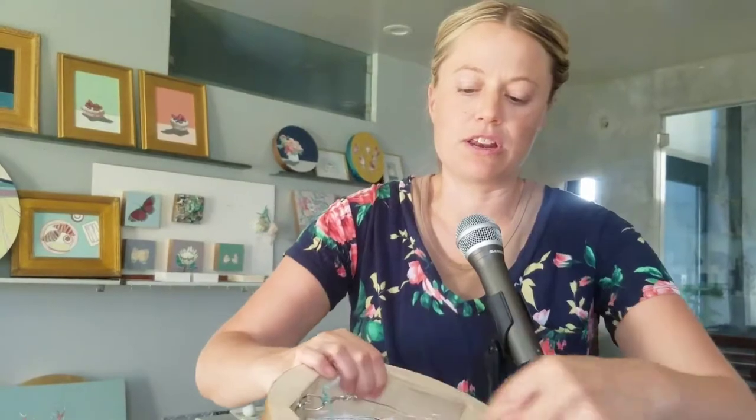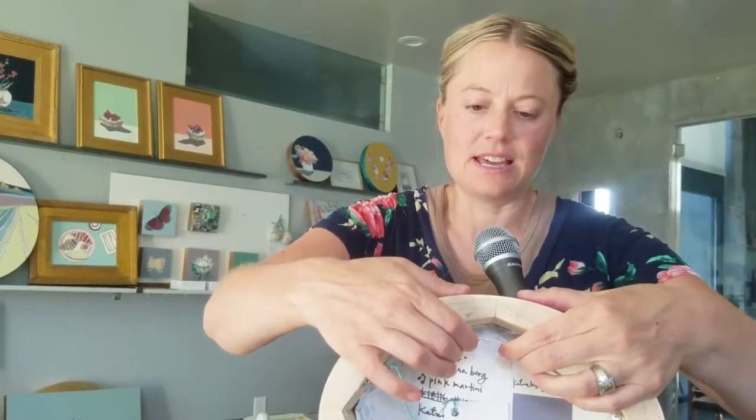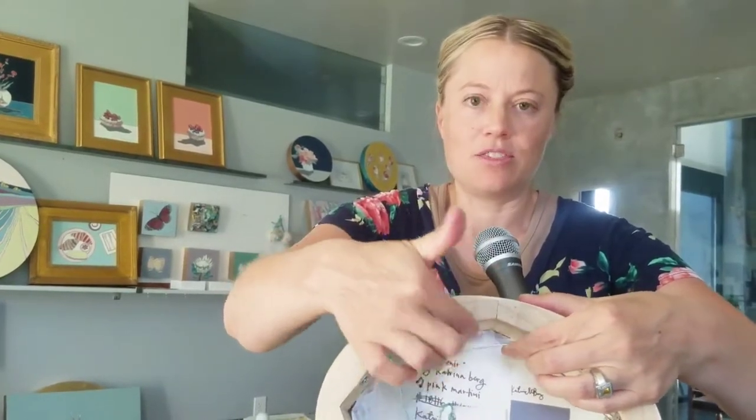I commissioned a painting once where the wire was going straight across the middle — it hangs off the wall like this. Some people like that, but I prefer it flush with the wall. To get that effect, you want to put your wire as close to the top as possible. I try, depending on how big the painting is, to get between two inches and smaller between the top and the wire.